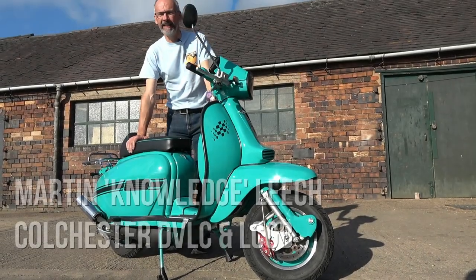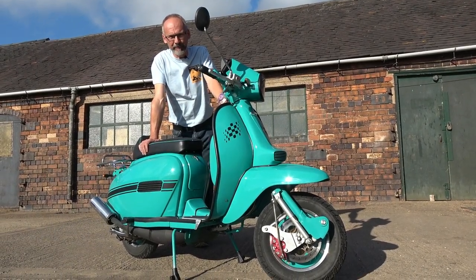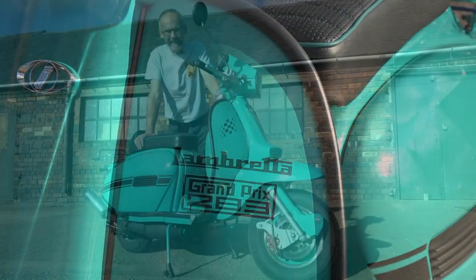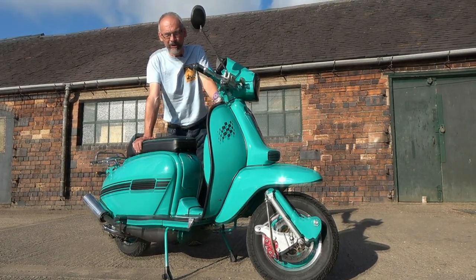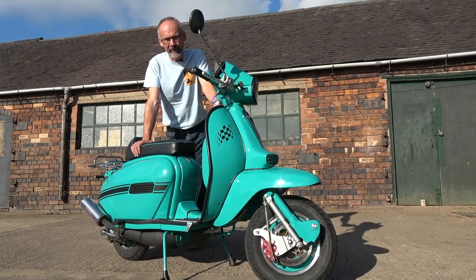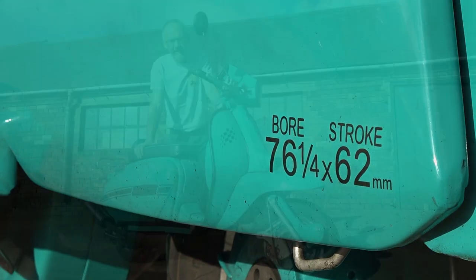This is a 283cc engine, 76 and a quarter piston by 62mm stroke, air-cooled, running a jet ski piston, 30mm carb and a TSR EVO exhaust. This is Harry Barlow's engine — an oversized crankcase mouth welded onto an LI-150 casing so they can take a spigot capable of taking a 76 and a quarter mil piston.